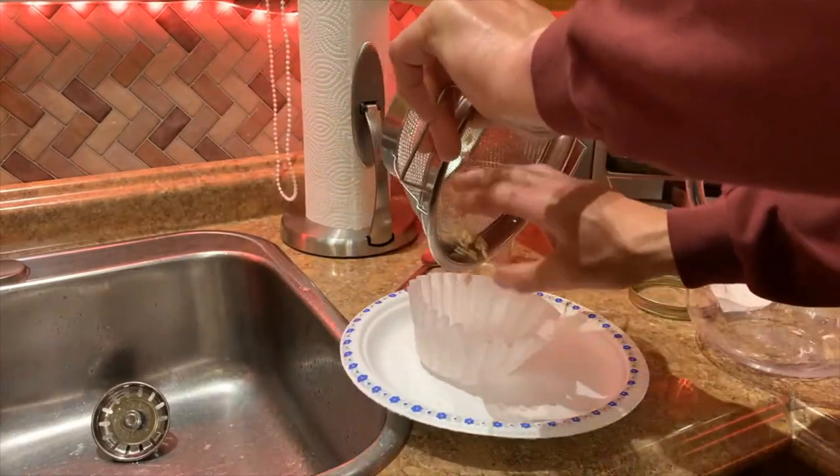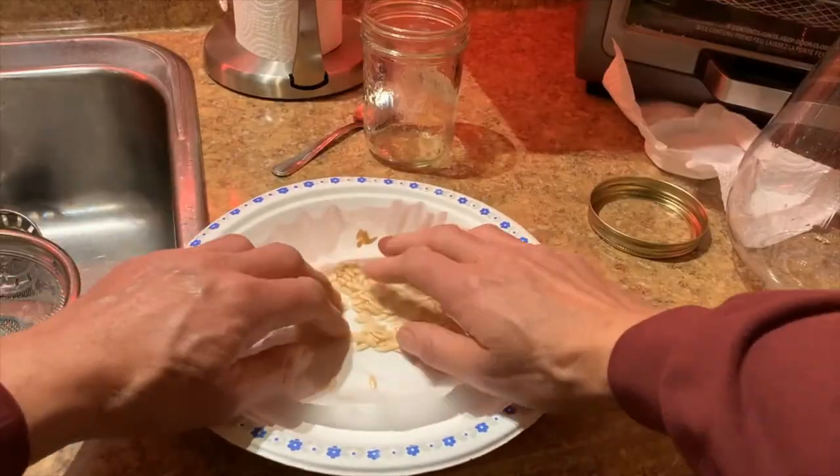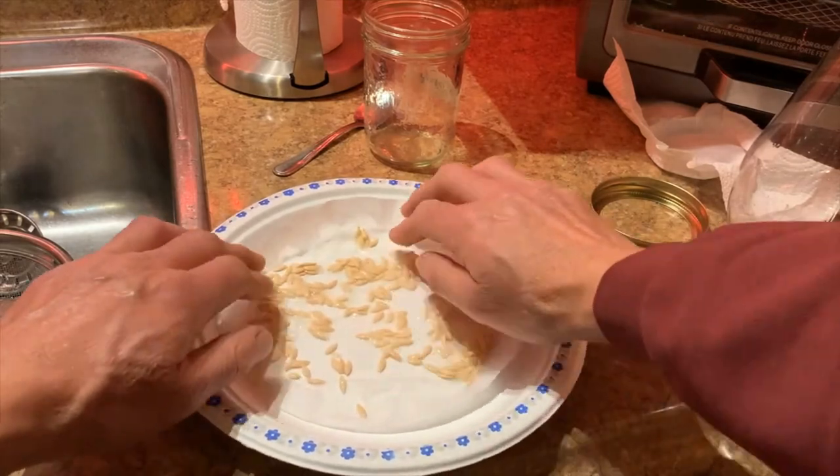Leave the seeds spread out away from direct sunlight until they are completely dry, checking daily to make sure seeds are not clumping together.